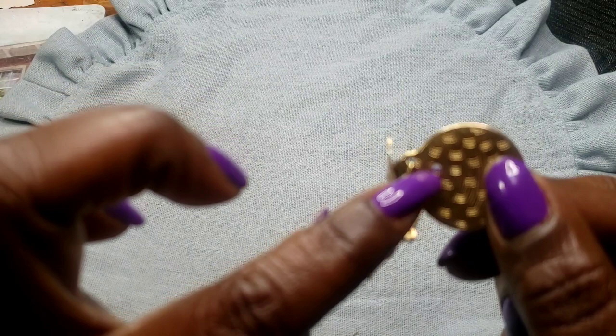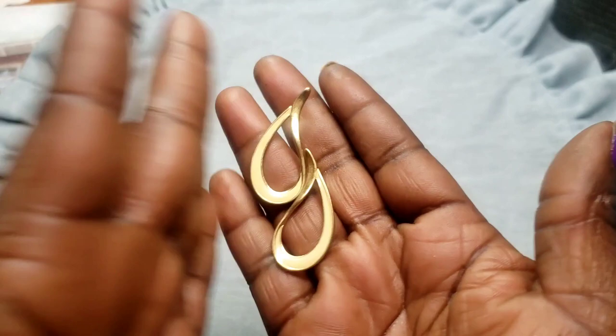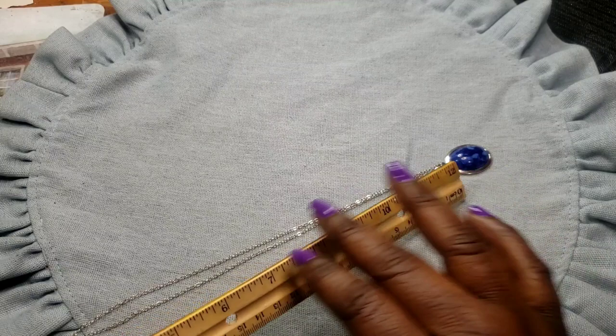Next we have these gold tone and enameled earrings — here's the back post, they are not marked. Next we have this pendant — it's like a cabochon, not real I don't believe. Silver tone chain, lobster claw clasp. The wearable inch on this one is ten inches.